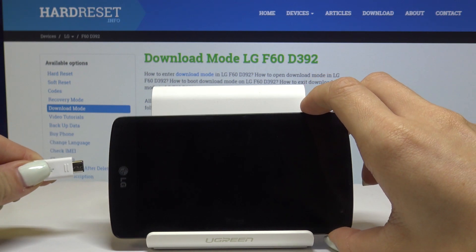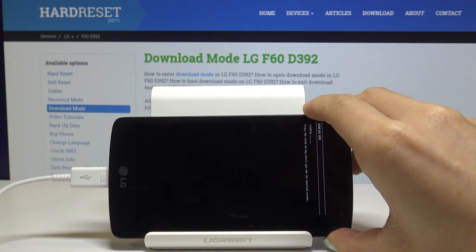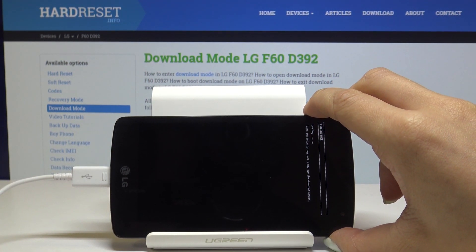Tap on the volume up key and plug in the cable, just like that, and press the volume up key until you go to the download screen.